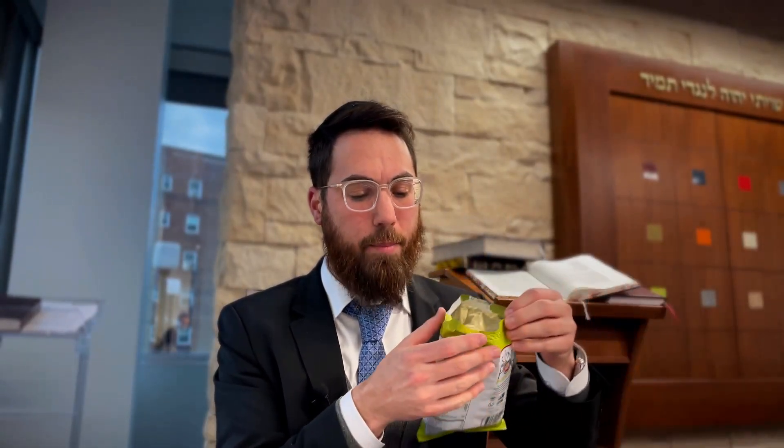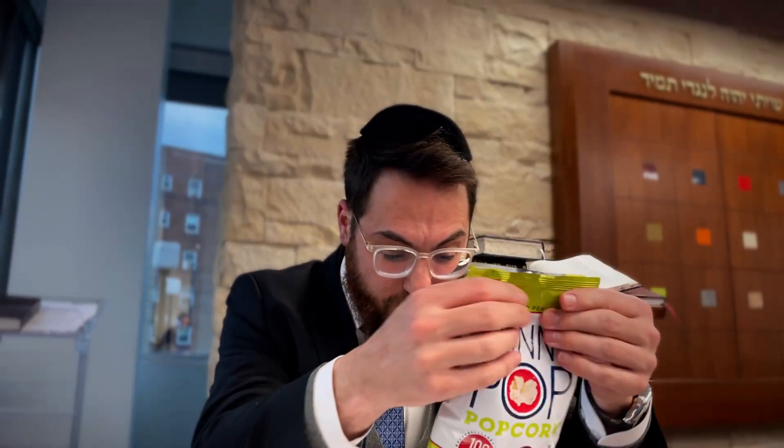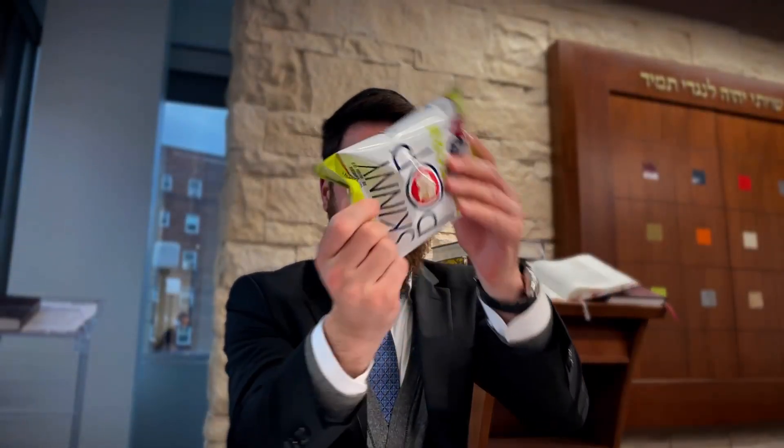He's saying no — because when the Shulchan Aruch says that, it's only when you glue it to make it one entity. When you close the top of the package just in order to eventually open it, this is like a case where paper gets stuck on its own — it's not called kare'ah, because it's standing to open. They glue the top of the package together purposely so that it doesn't spill out and keeps it fresh.